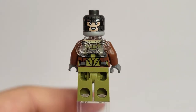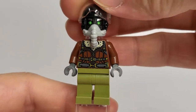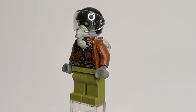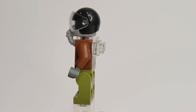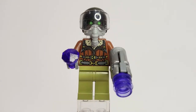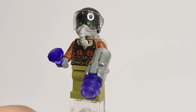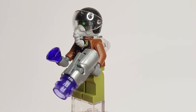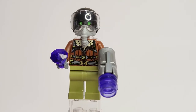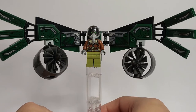We have two face printings: one with the Vulture mask and green eyes, which looks really menacing with the visor and helmet on, and an alternate printing of Michael Keaton's face without the mask — I wasn't sure it was necessary but I'm glad LEGO included it. He also comes with a purple diamond piece and a stud shooter gun to represent the Chitauri tech gun from the movie, though I think LEGO could have done a better job representing it.